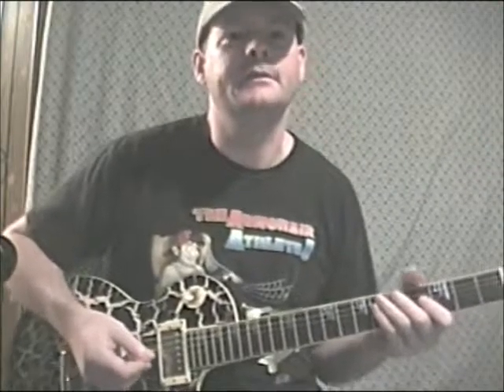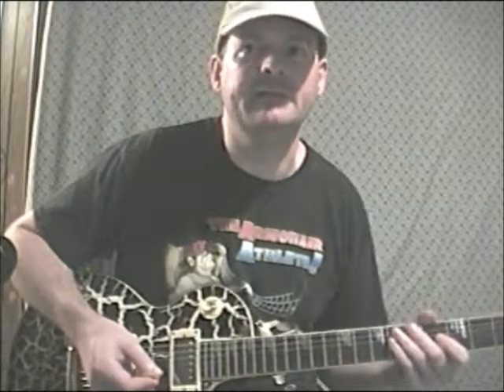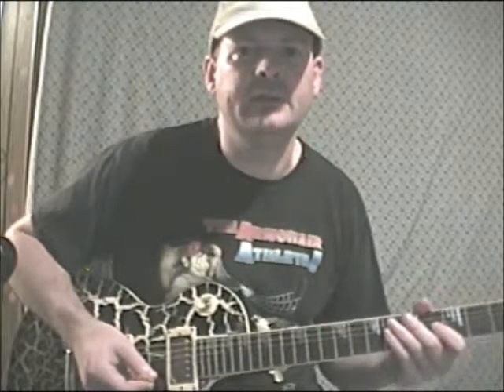This is a fun one. This is lick number 87. This is a combination riff that combines 7s and 10s. It takes 7s ascending and 10s descending.